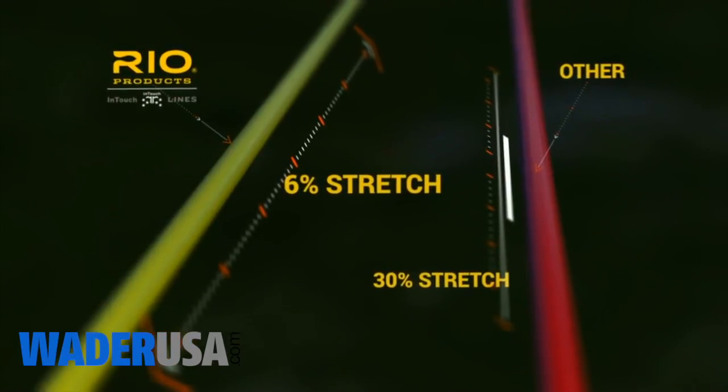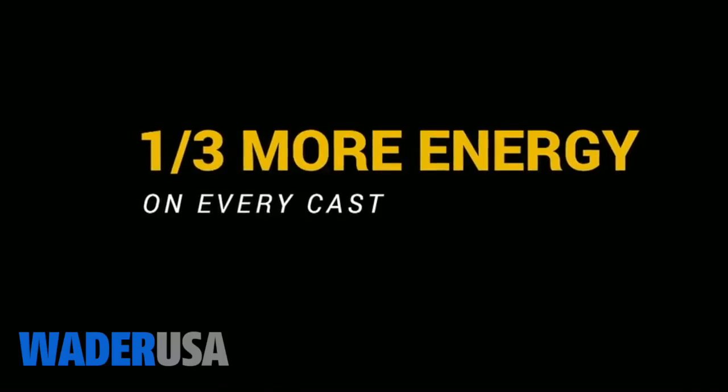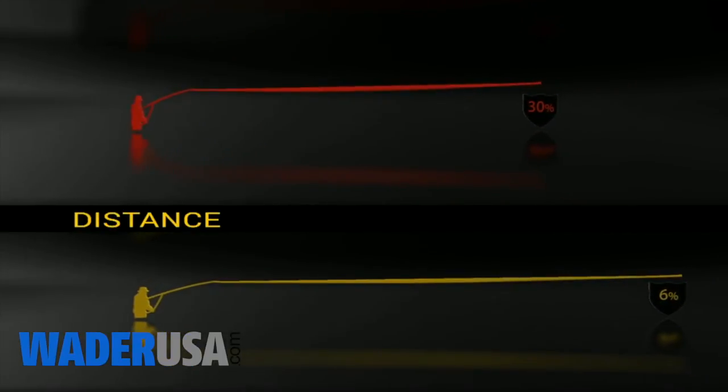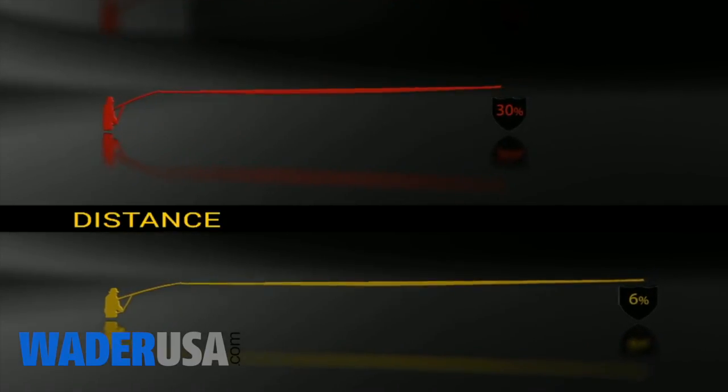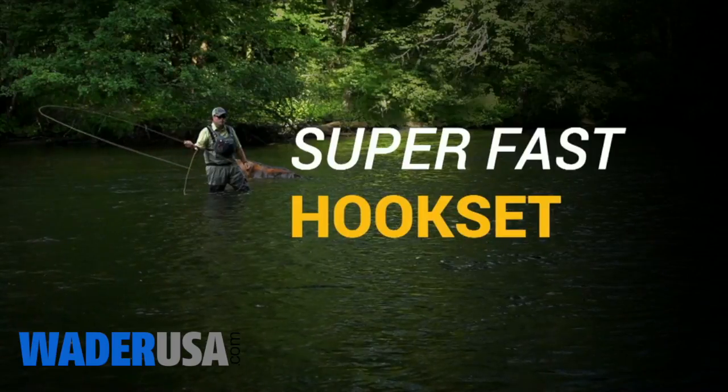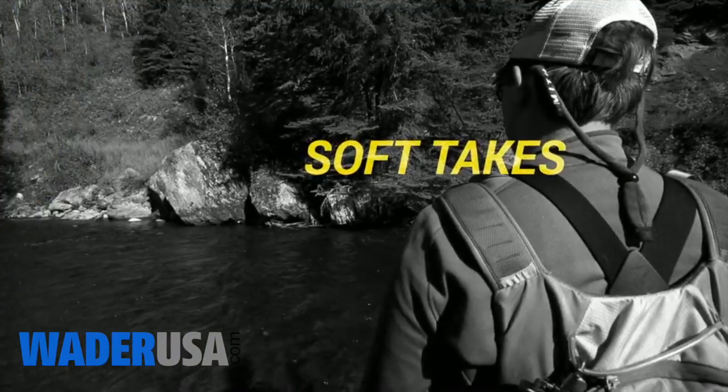Most lines stretch nearly 30%, which means you lose almost a third of the energy put into every cast, mend, and hookset. Lines built with ConnectCore only have about 6% stretch, resulting in lightning-fast hook sets and a supernatural ability to detect even the softest takes.